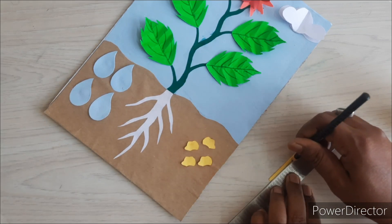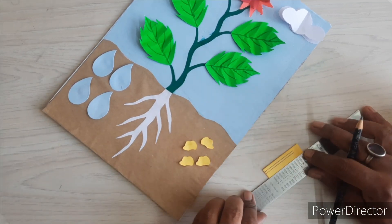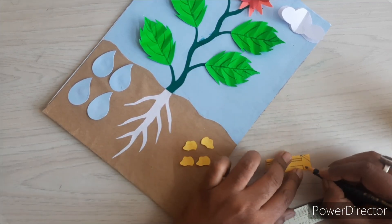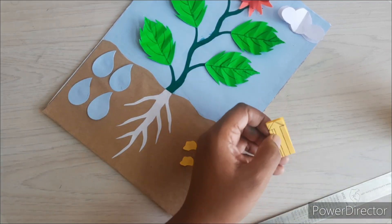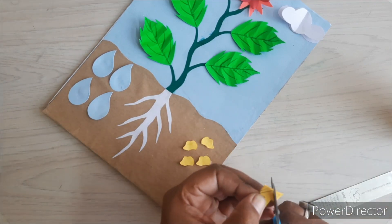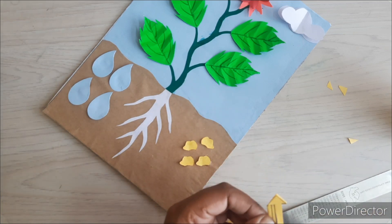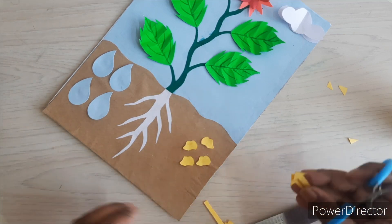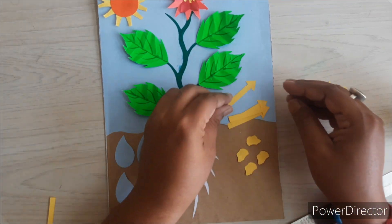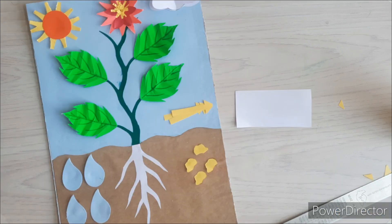Now we will create arrows from yellow strips of paper and paste them from the sunlight, the water, and the mineral. We will also create two more arrows — one for oxygen and one for carbon dioxide. For carbon dioxide, we will make an inward arrow toward the plant, and for oxygen we will create an outward arrow from the plant.